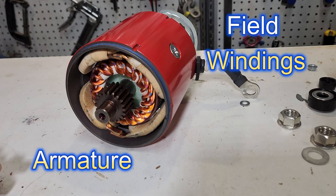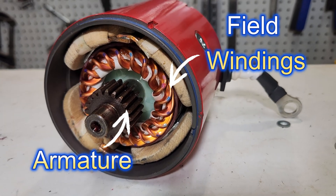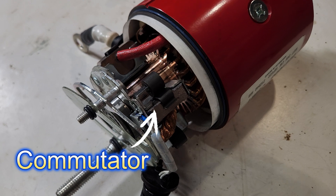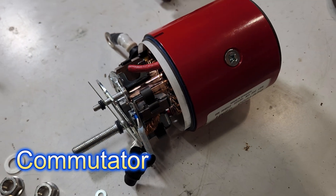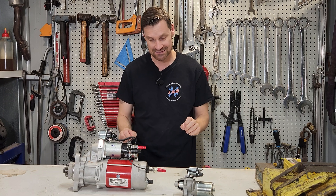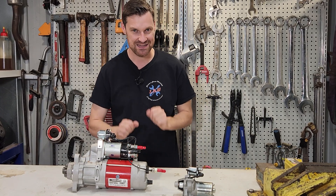We have an armature inside here, or a rotor, that turns. We have a commutator with brushes at this end here. And we have field windings on the outside to create a magnetic field and turn the starter motor. So let's get the starter motor apart and have a look at all these parts and see how they work together.